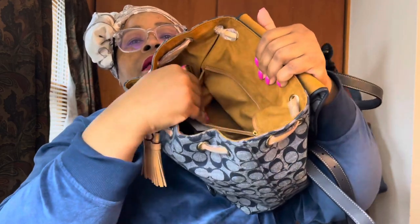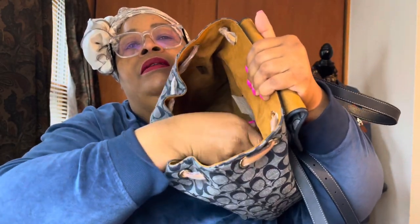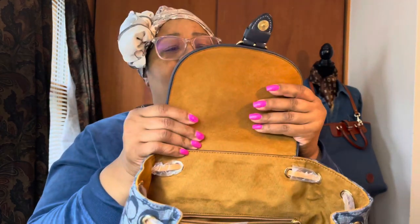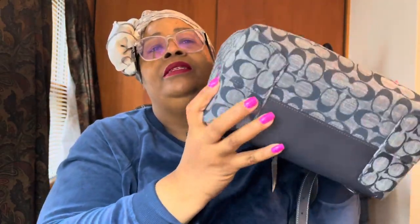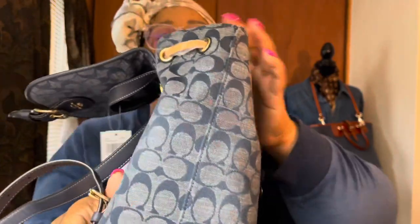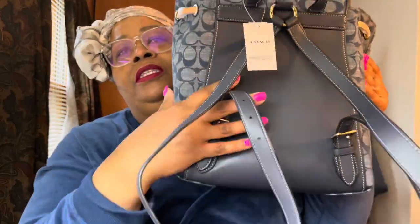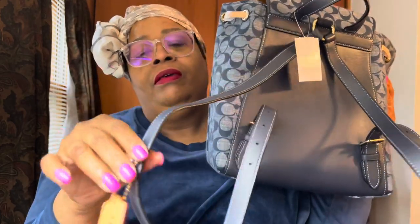I didn't have anything in the zipper pocket. The interior material is called camberet — it's like denim but a different twill; they put it together differently, so it feels more like a canvas. The lining feels like suede — it's stiff and firm. This is the bottom, this is the side, and this is the back.